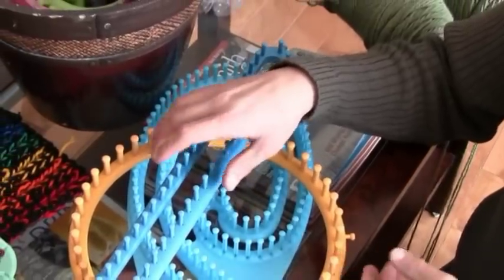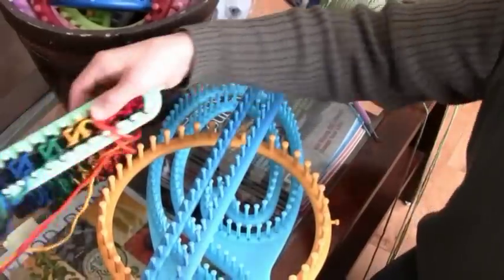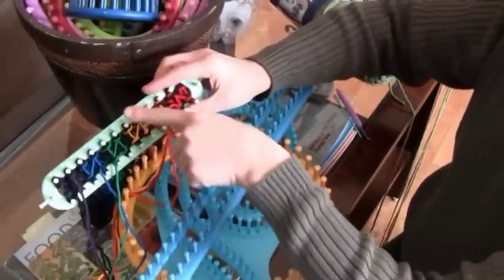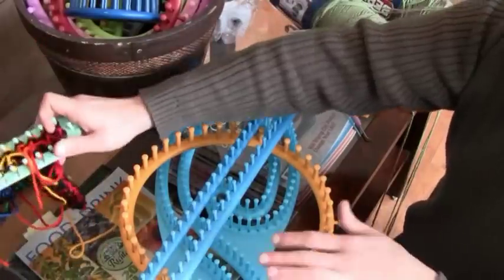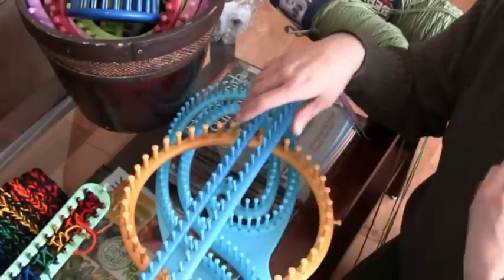When you're doing flat looming, the difference is that you work across the loom, bouncing back and forth. This creates a really nice thick piece of material, which is an advantage — however there is a disadvantage as well.